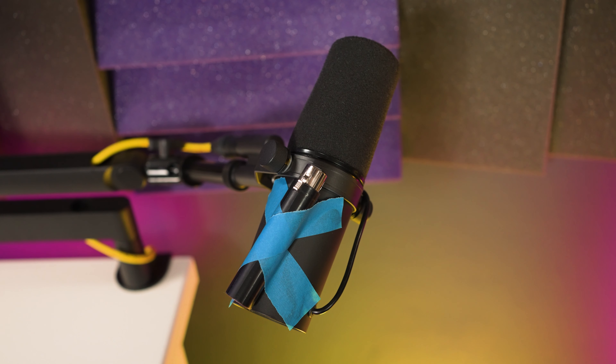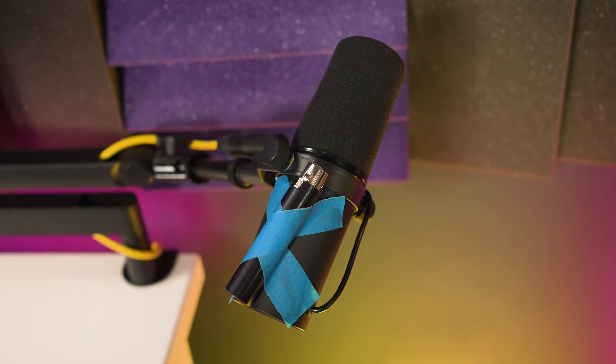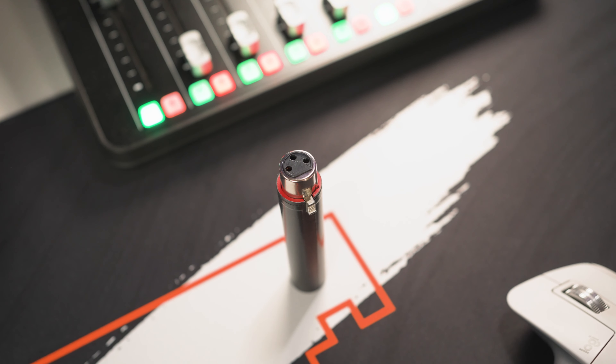So what is the catch with the new SM7DB microphone? The SM7DB is the latest microphone released by Shure and it is not an upgrade to the SM7B, but an alternative. The only difference is that the DB model has an integrated preamp — essentially a cloud lifter or a fathead that sits inside the microphone housing.